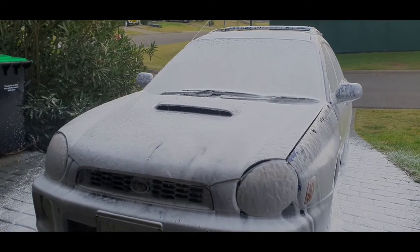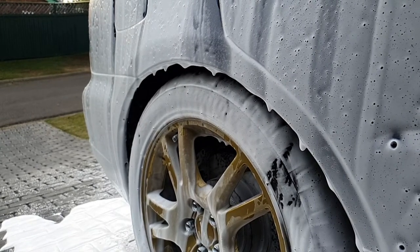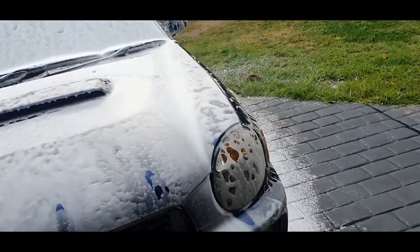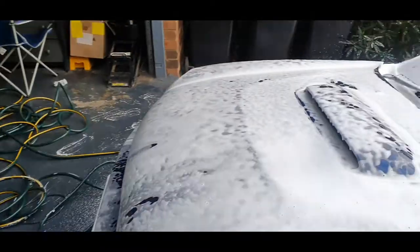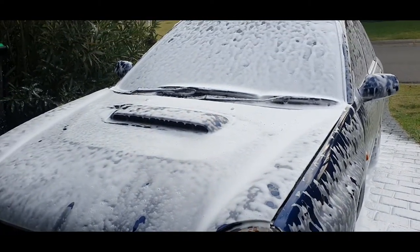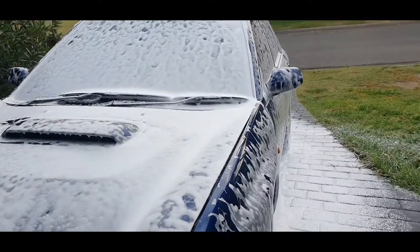Hey guys, it's been close to nearly 10 minutes and it is still covered in this stuff. So we're gonna hose it off and see what's left. We'll hose it off and see if it's taken the dirt off without touching the car with a sponge - it was only dust, so this stuff should have taken it off, but we'll find out.